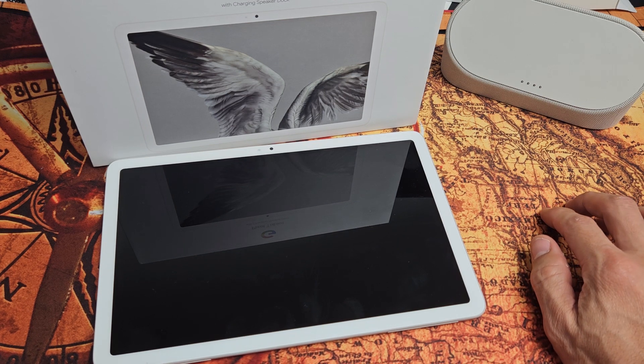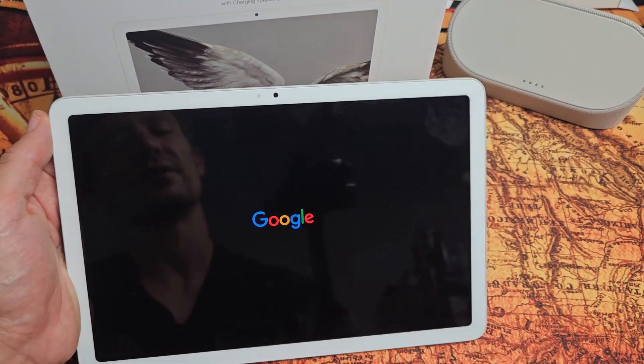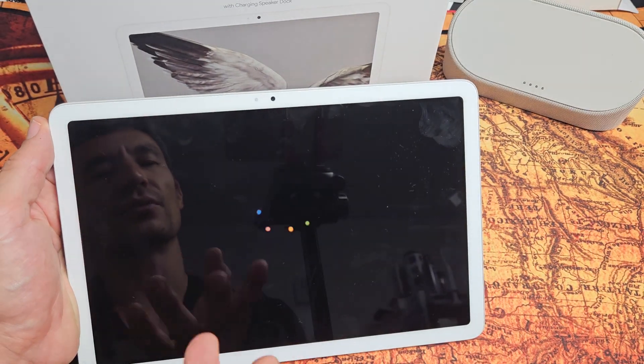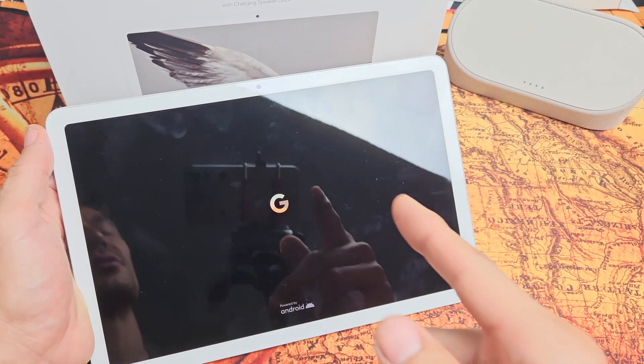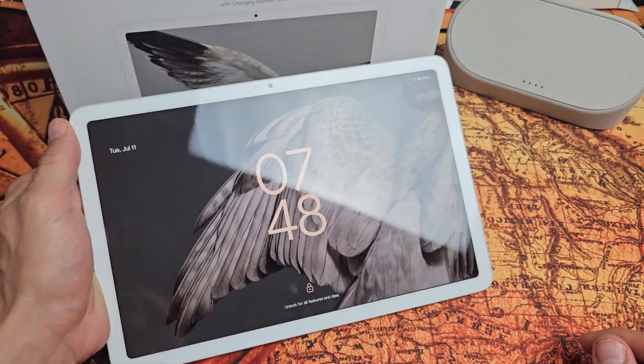It's coming. Google logo — and there we go! Hopefully you no longer have a frozen or unresponsive screen. If you still do, just do the same thing over again. Any questions or other issues, just comment below.